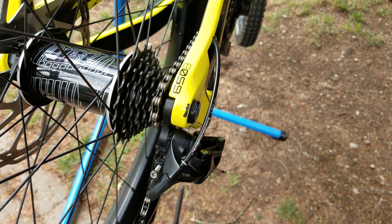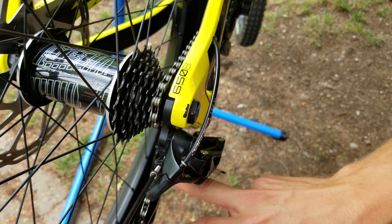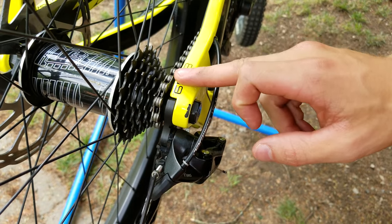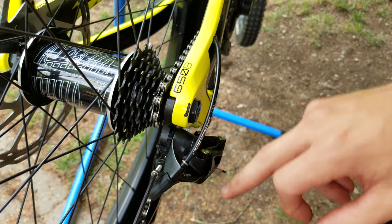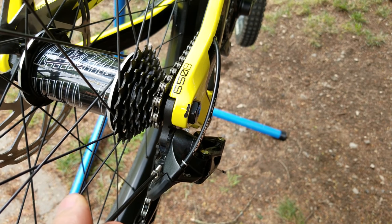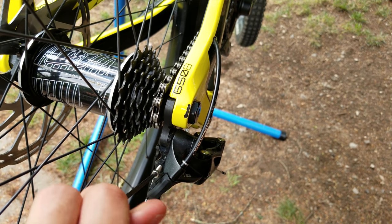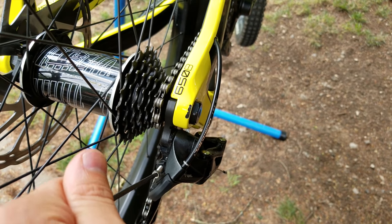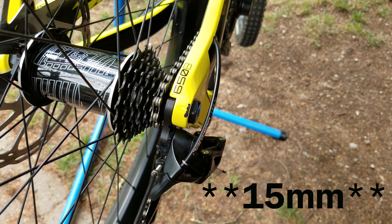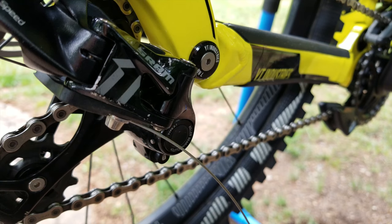Our last physical adjustment on the derailleur is the B-tension screw right here. What this does is put space between the top jockey wheel and the cogs. You want about a chain's width of room between the biggest cog and the jockey wheel. To adjust it, shift to the biggest cog. Turning the screw clockwise will push the jockey wheel away; counterclockwise brings it closer. SRAM recommends about 3 to 5 millimeters, but it's kind of a feel thing.